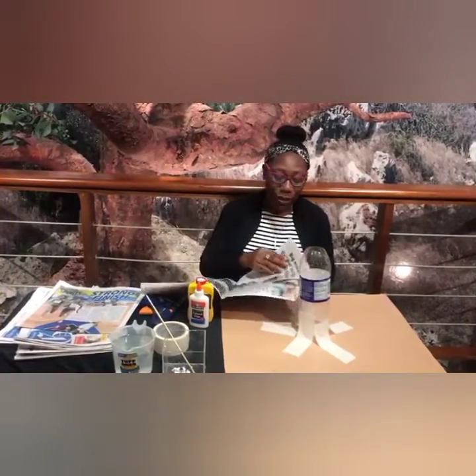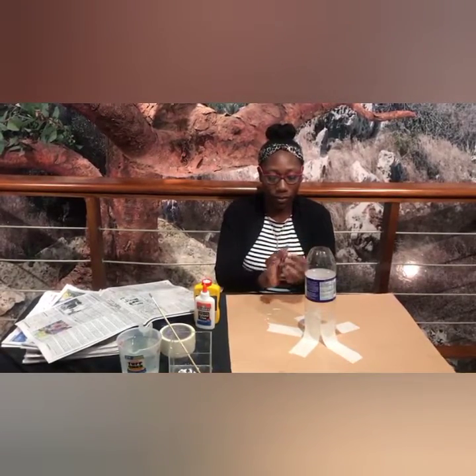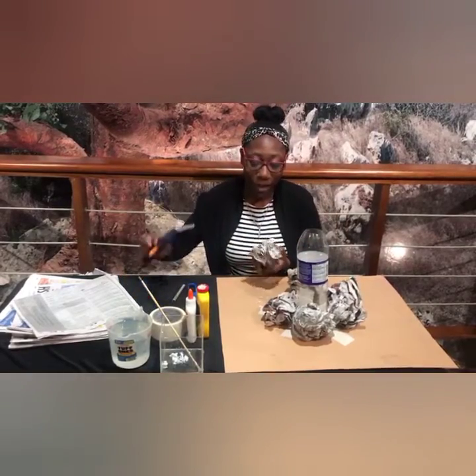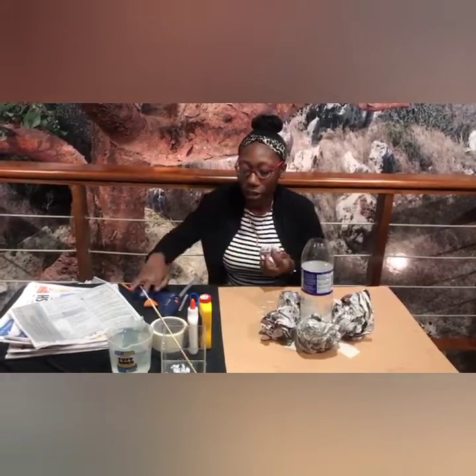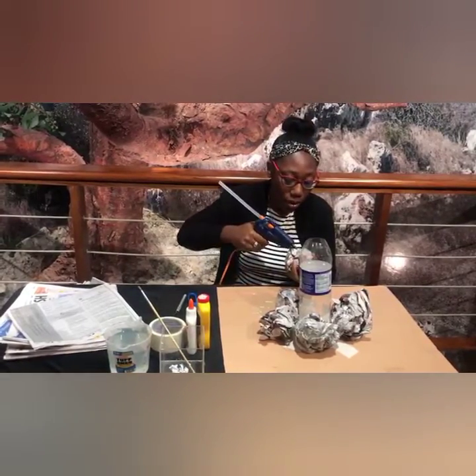We're going to take a sheet of newspaper and crush it in the form of a ball. We're going to do as many of those as we need depending on the size of your bottle. Now we're going to start adding these small crushed newspapers at the base of the volcano. The first layer you'll be creating is the base. And remember, if you don't have a glue gun, tape will do. Continue doing this until you paste all of your crushed newspapers at the base of the volcano.